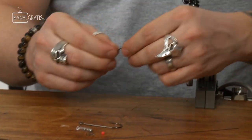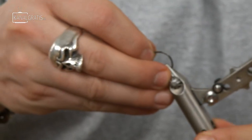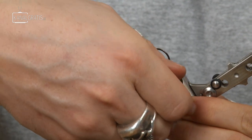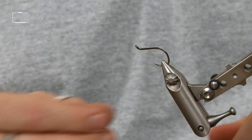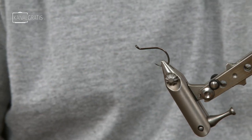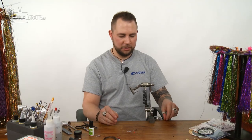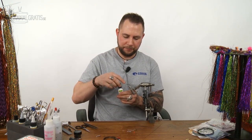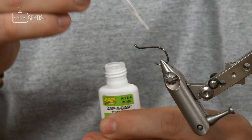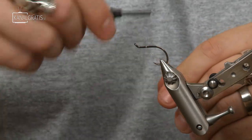To start out, we put the small stinger hook in the vise. This is a little bit different way of doing the normal Bauer pike rig because I don't want too much material back and forward — I want to keep it as simple as possible. So you put some glue on the hook and put some thread on it.